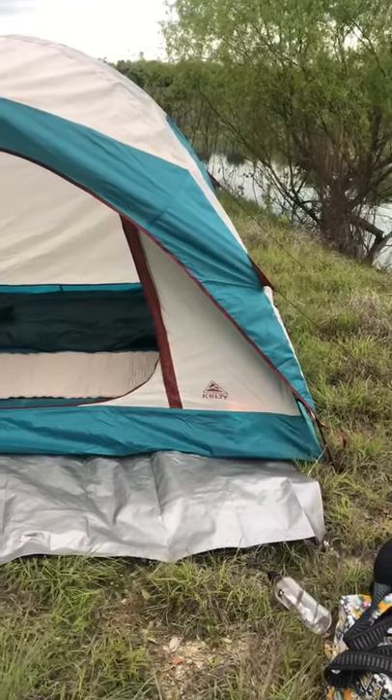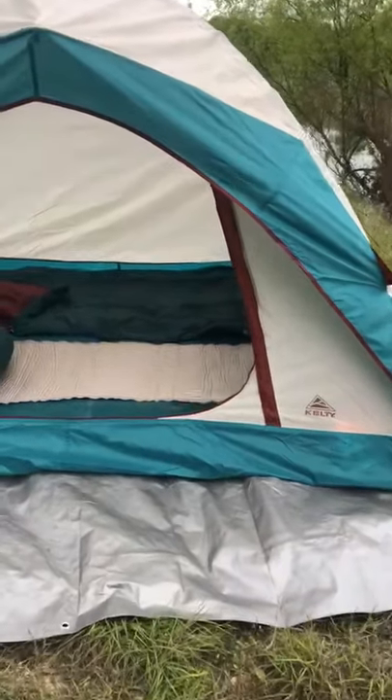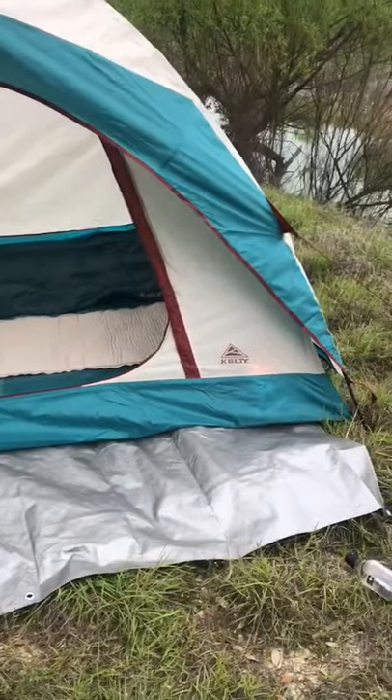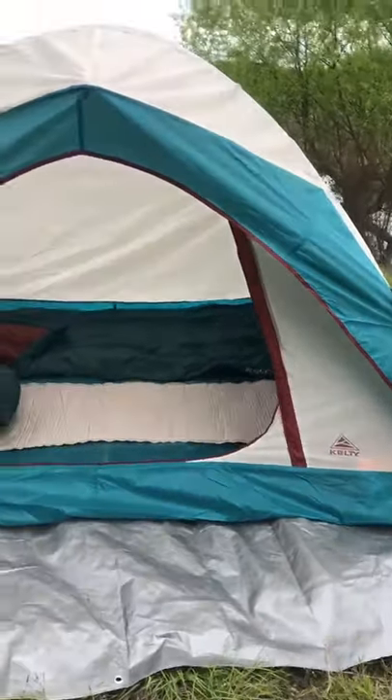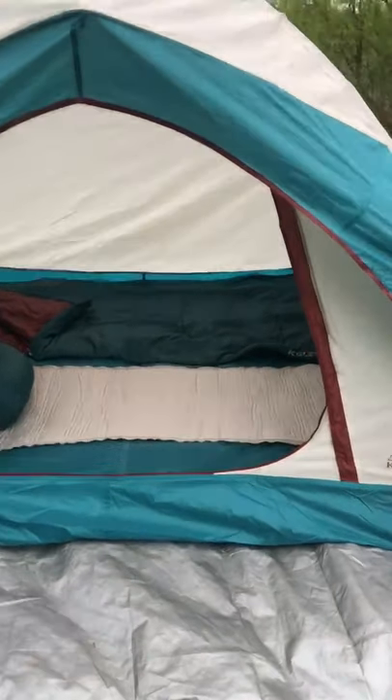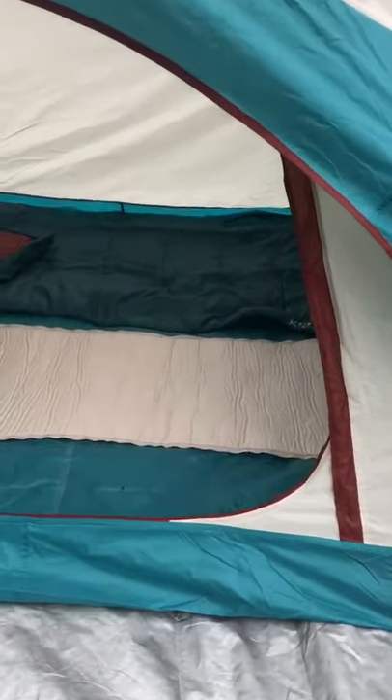Here we have our Kelty Camp Kit for Two. It comes with a footprint to put your tent on. A tent for two, which is actually a tent for four, but we rent it out for two people because it's perfect.